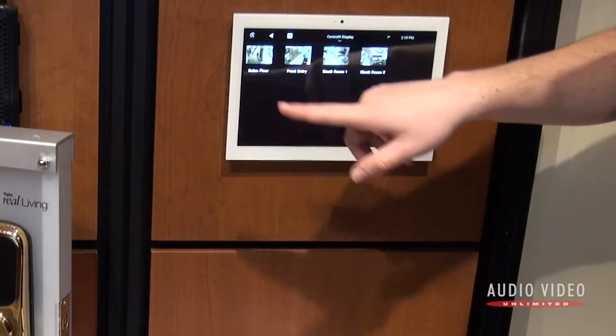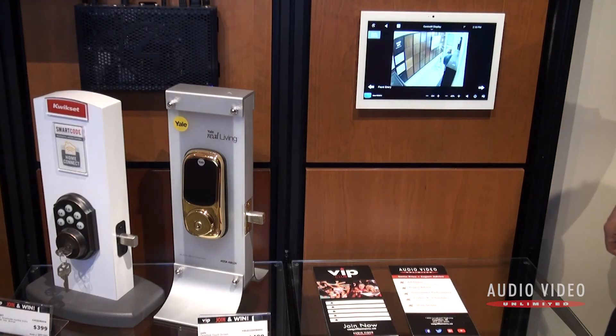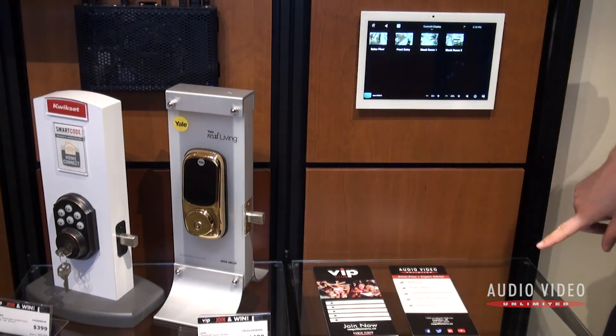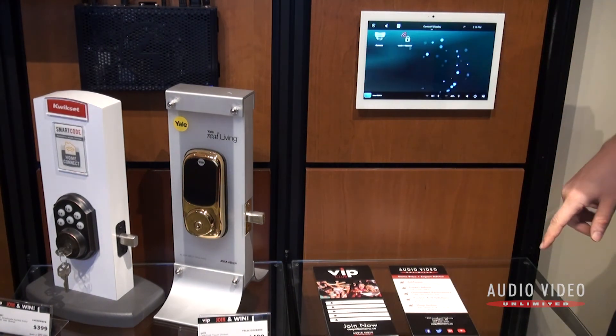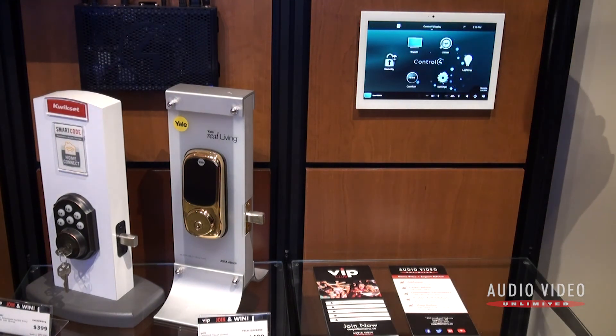The other thing that's really interesting is cameras in the store. Let's take a look at those. Here is us and the front entry — you can see the back of my head there. That gives you a sense of the ease of use of one of these systems; it's extremely intuitive and straightforward.